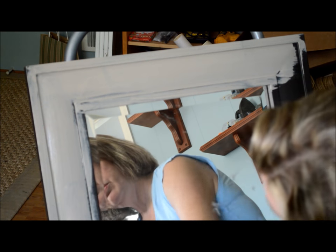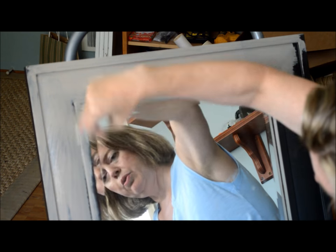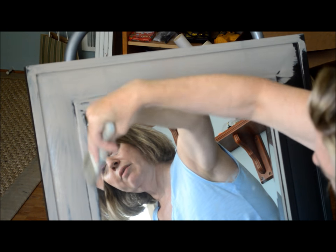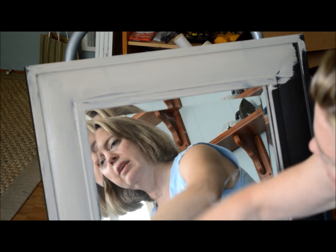So here we go. The first coat is cocoa and we're going to let this dry, but not for very long, before I go over it with a second coat and I'm going to show you that in just a second. It comes off the glass easily with either a damp paper towel or a razor blade.